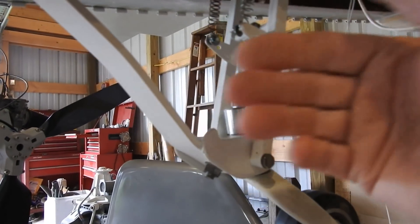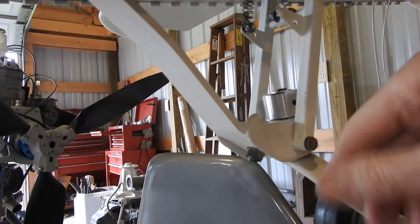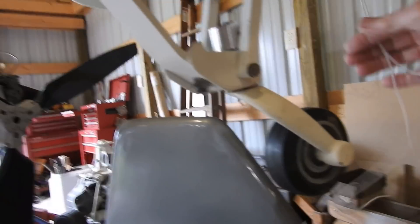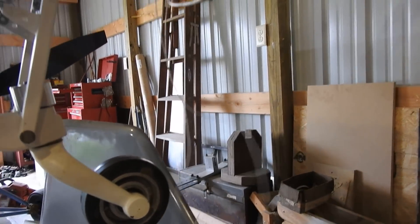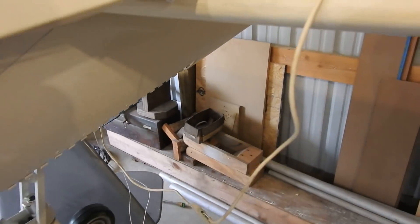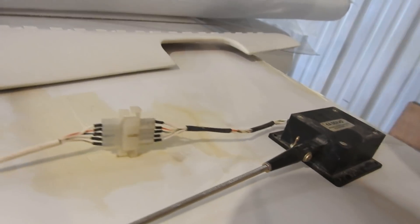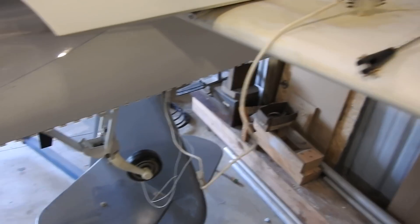Everything in here is finished except for adjusting these turnbuckles. Once I get power to the airplane again, I'll go in and disconnect one door, let the gear fold up, and then adjust the door and so forth. These are the wires that go for the tail lights out into the tail cone area, and then this is the wiring that goes through the tail and goes to the elevator trim mechanism — that'll be on the right elevator.